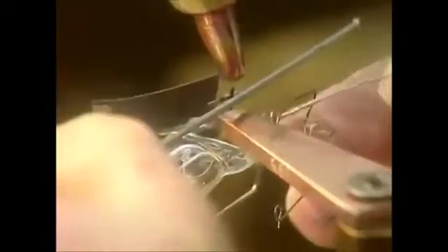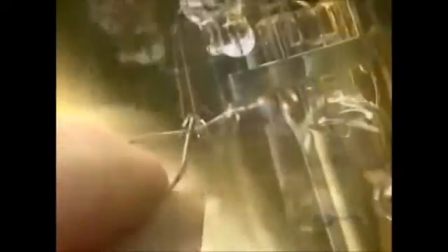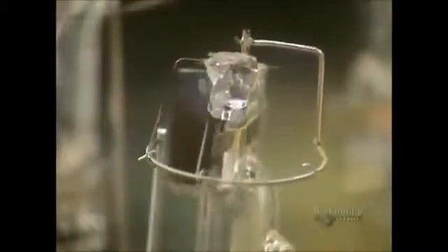They bend the coil support down to receive the filament, which is made of tungsten. They weld one end of the filament to the mount and feed the other end through the little circles of the coil support, then weld it onto the other side of the mount. The mount is now fully assembled.